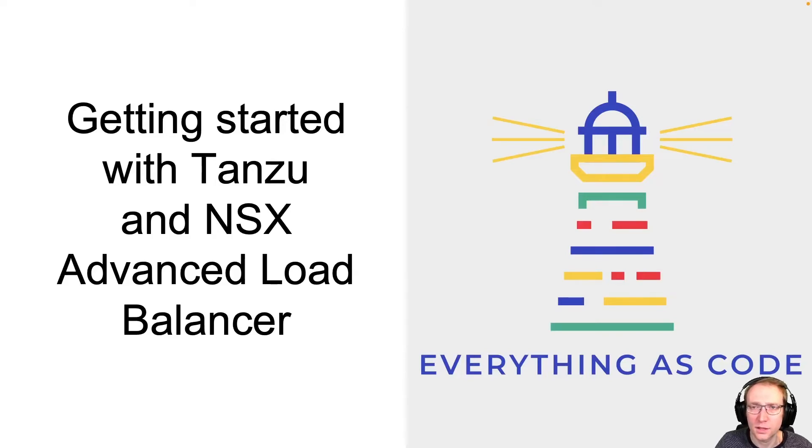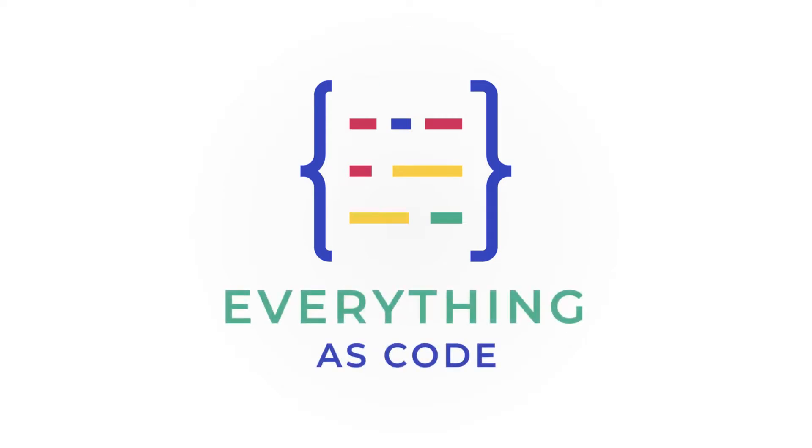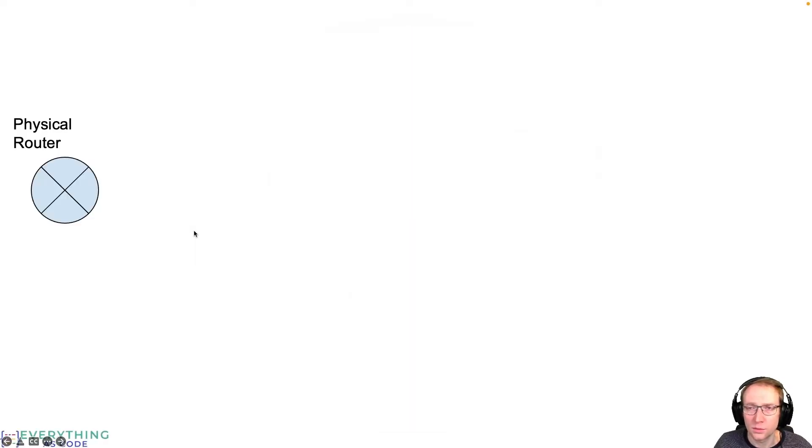Hi, my name is Ulrich and today we will have a look at how to install vSphere 7 with Tanzu using the NSX Advanced Load Balancer. To start, we need a vSphere 7 environment with Enterprise Plus license, as we need DRS and HA enabled on the vSphere cluster. We need a vSphere cluster with three physical hosts. First, I'll cover the network setup needed to get everything up and running.